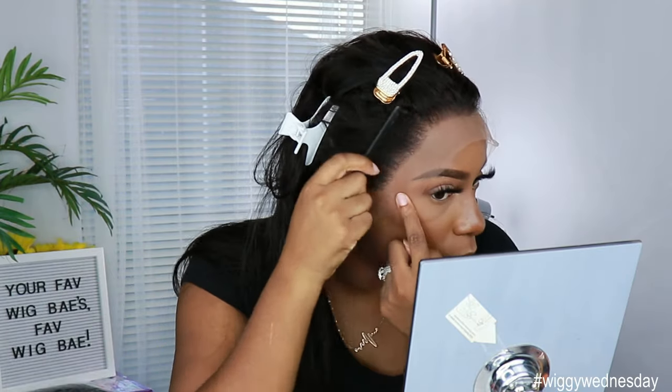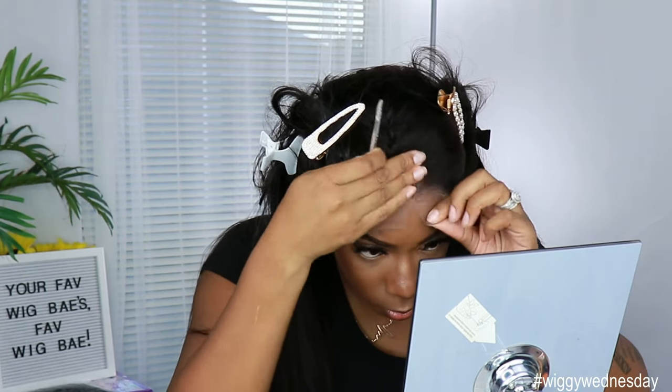Okay, this is what that pre-plucked hairline looks like. If you want to go in and pluck it up some more you can, but again it's not needed. I'm going to use my razor to cut the lace off.